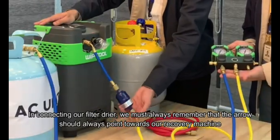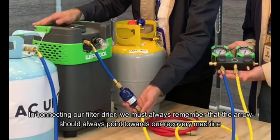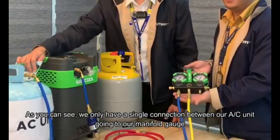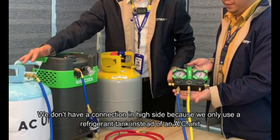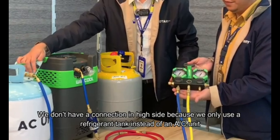In connecting our filter dryer, we must always remember that the arrow should always point towards our recovery machine. As you can see, we only have a single connection between our AC unit going to our manifold gauge. We don't have a connection on the high side because we only use a refrigerant tank instead of an AC unit.